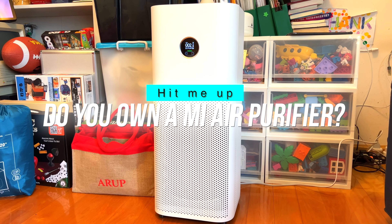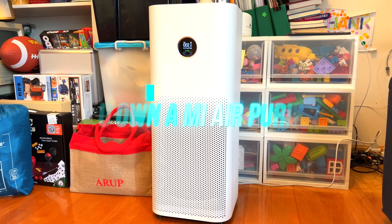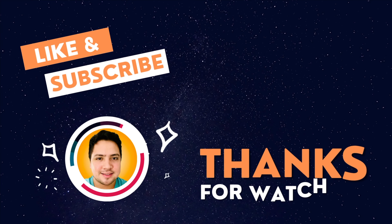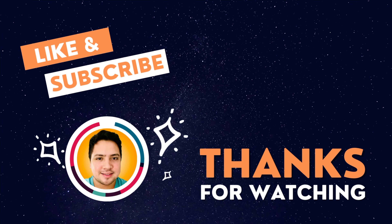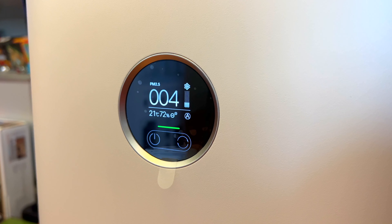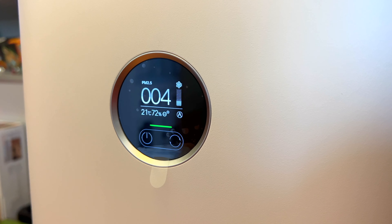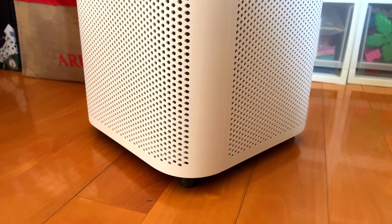Do you own a Mi Air Purifier? And if you do, which one do you own? Hit me up in the comments — I'd love to hear about it. If you liked this video, give me that thumbs up, and if you love the content of Frankie Tech, subscribe to the channel and hit that bell icon for future updates. Thanks for watching — this quick video on the Air Purifier 4 Pro. What a great product — can't wait to start using it in my living room.